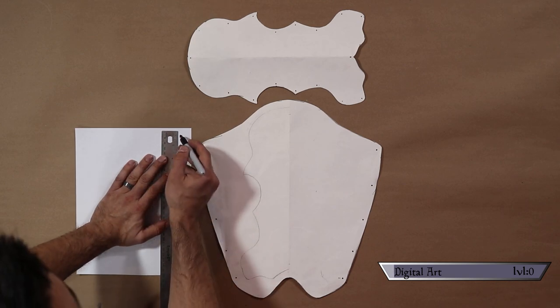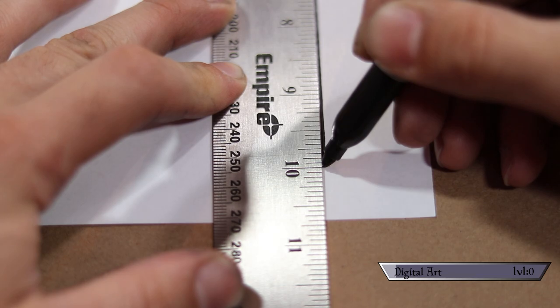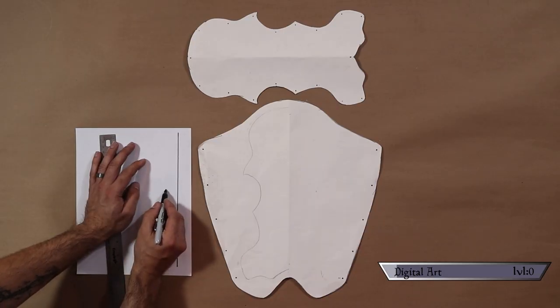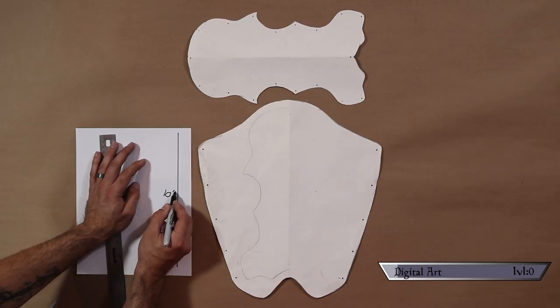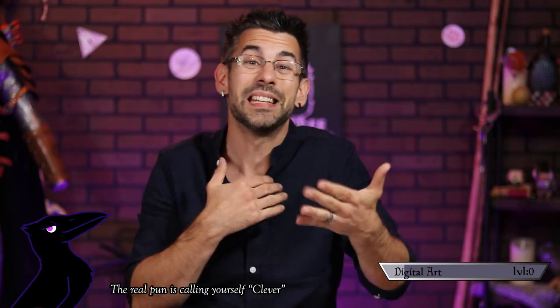Next — and this is the real magic bit — grab a ruler and draw a line at an exact measurement of your choice. I use 10 inches here, but the length is completely up to you; just make sure the line is bold and visible. Alternatively, you could just place your ruler next to it. You just need something with an exact measurement that you can see clearly.